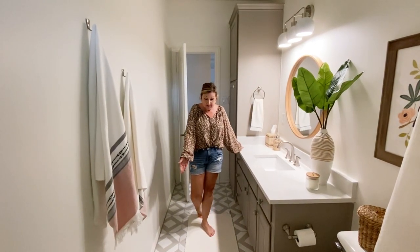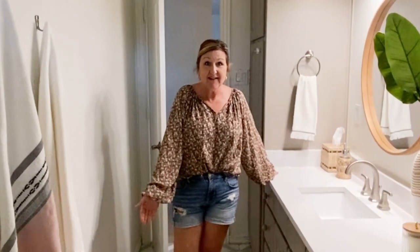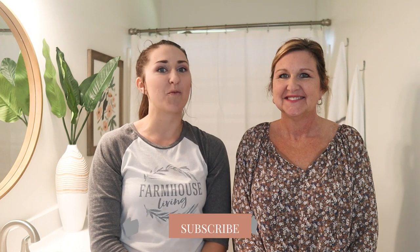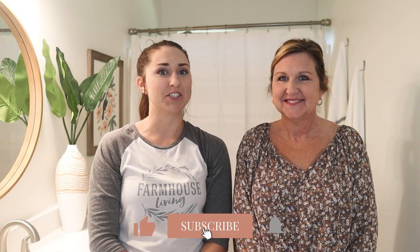I love these floors. Was it really hard? They look so good. Hey guys, it's Shelby and Michelle with Farmhouse Living and welcome back to our channel.